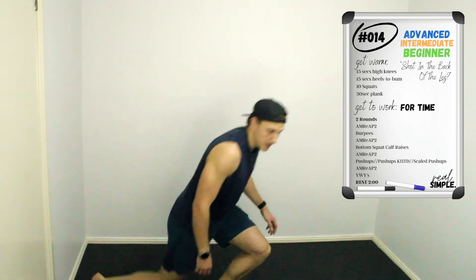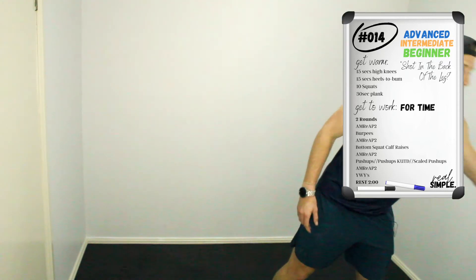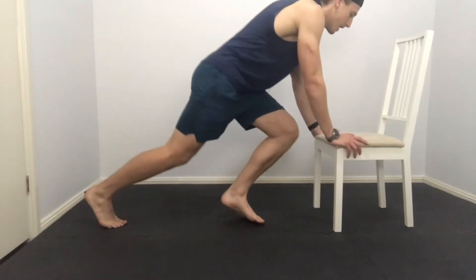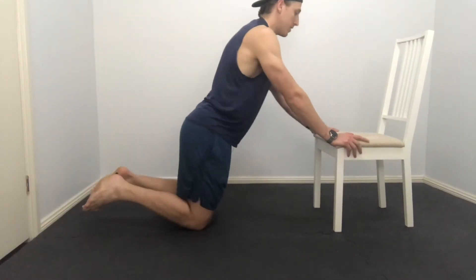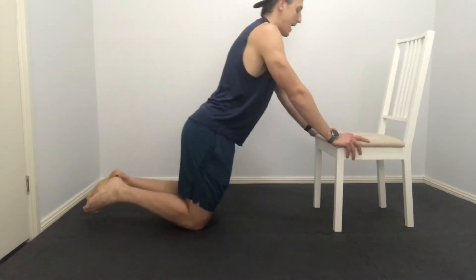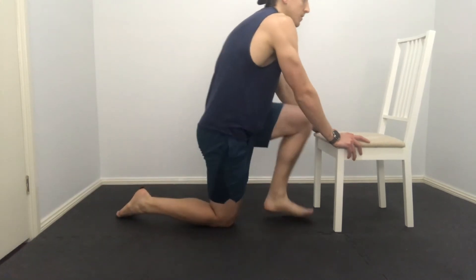As per usual, beginners are going to run through scaled push-ups of any sort. You can use your chair, for example — this one's a great option. We want to look at trying to get full range of movement, so chest all the way down and then pressing out at the top, mimicking that movement just a little bit easier.